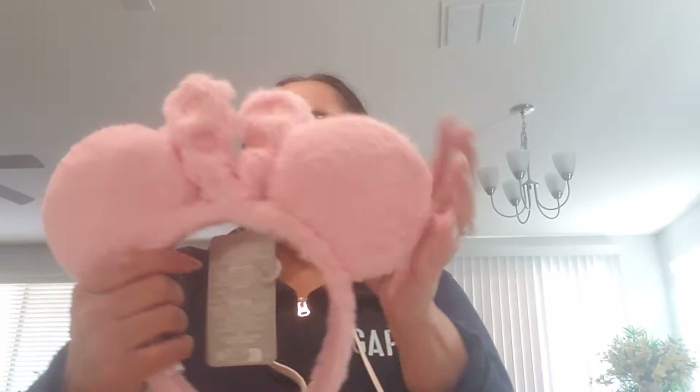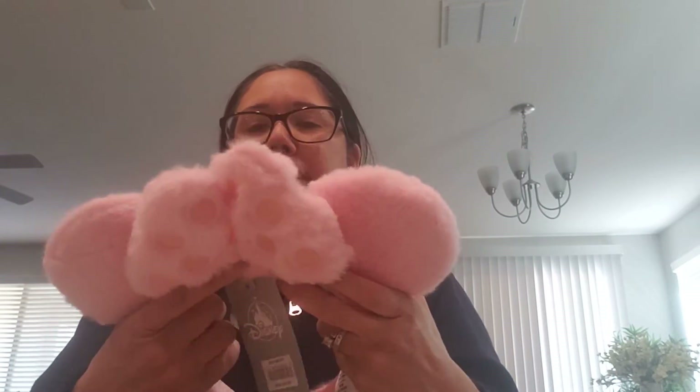Okay, so then I'll show you guys the next ears that I got. I do keep them in the packages so they don't get ruined — no dust, no damage. Okay, let me fix the bow here.